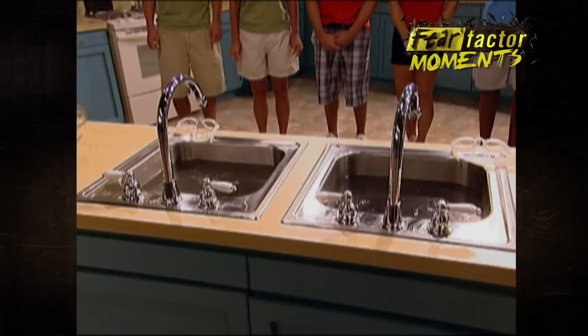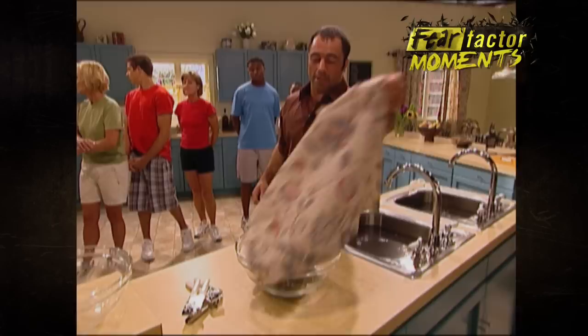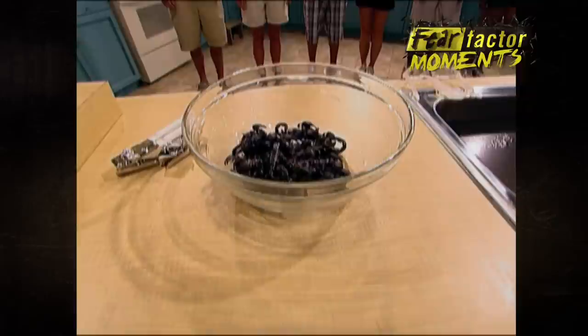You're going to have to bob your heads into those hair-clog sinks and remove two keys. You're going to have to use those keys to open up that cabinet, which is filled with African tree boas. You will then take those two cans out of the cabinet, which are filled with scorpions, and dump them into this bowl. You'll have to transfer them by mouth from one bowl to the other.